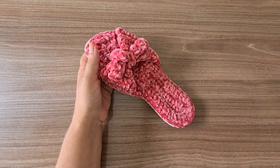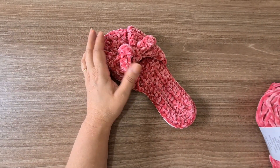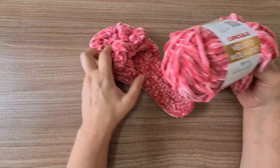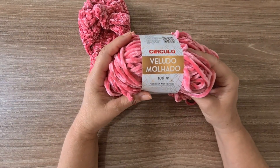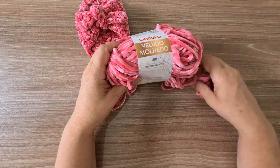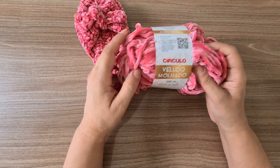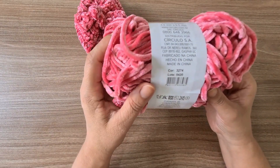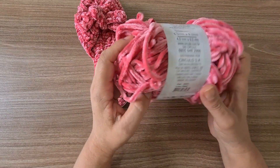To make this slipper you'll need just one skein of Veludo Molhado. I already made one foot and I still have almost a full skein left, so one skein is enough for a pair — and depending on the size, possibly even two pairs. The color I'm using here is number 3274.